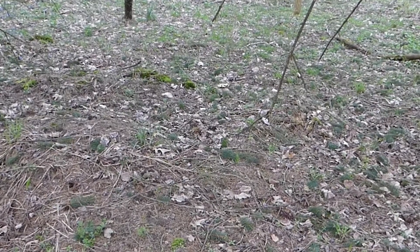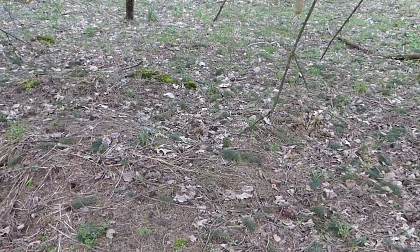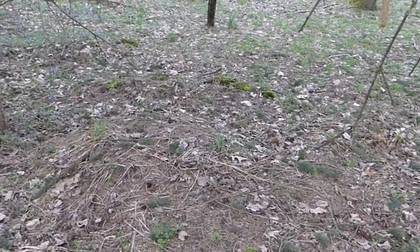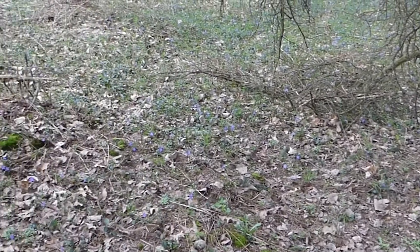I'm sure now they would call it the Native American mounds, but it was an area we would go that was a Native American burial area, and it was mounds like this only very big. So to me, this almost reminded me of a little Native American mound area.